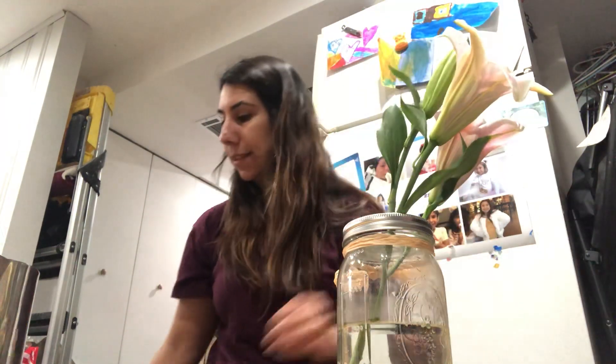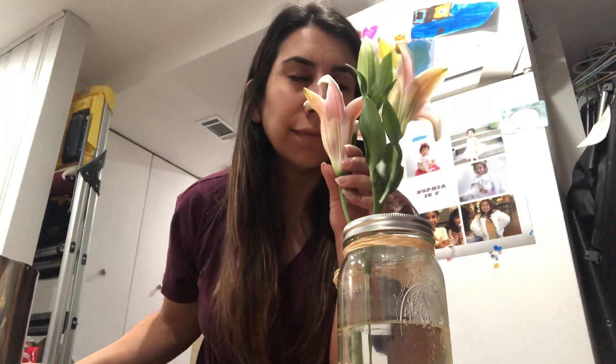Now we're going to put it inside of the vase. This one is a little bit of a darker pink. This one is also called a lily — these are Ms. Cassie's favorite flowers. And you know why they're her favorite? Because they smell so pretty. So if you ever buy lilies, make sure you smell them. They smell so good.